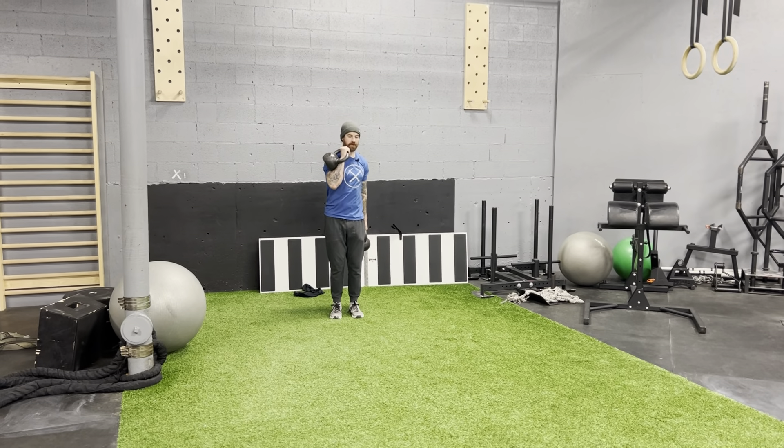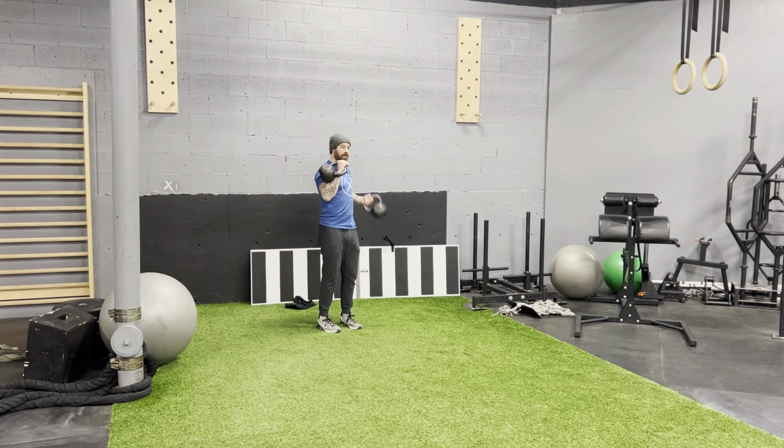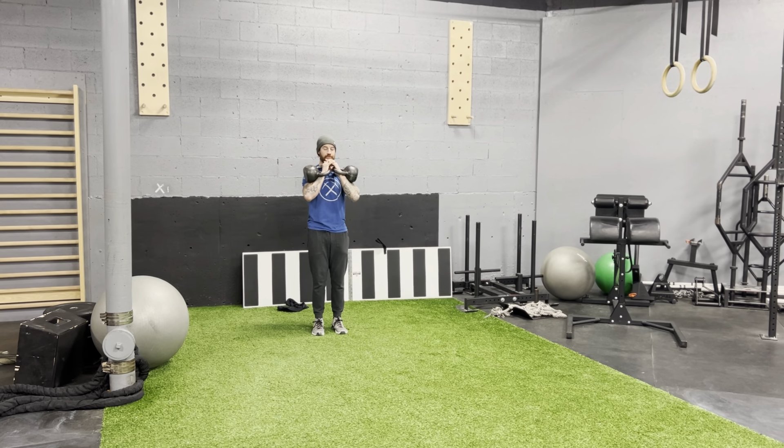Got a front rack carry. Get in the front rack so the kettlebells are resting on your forearm and your bicep. Hit on the other side. Don't let your elbows rest on your ribs — get them off the ribs a little bit.